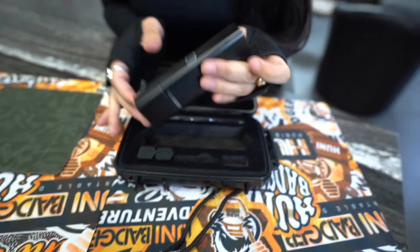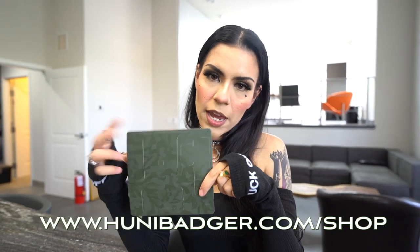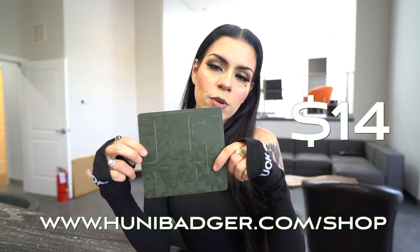It's got a little bit of a dinge to it, so I think it'll kind of add to the vibe of it. You can find this wrap and others on honeybadger.com for $14.